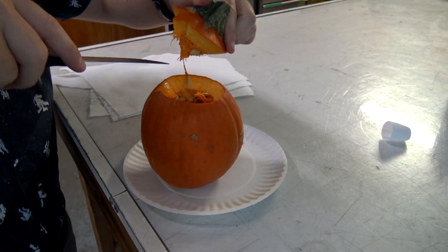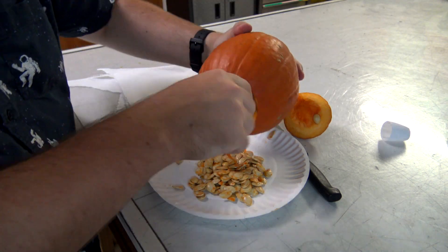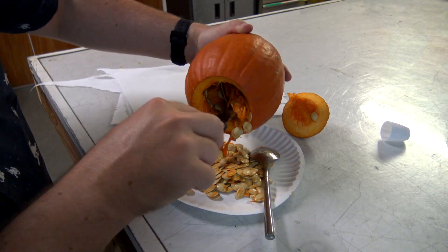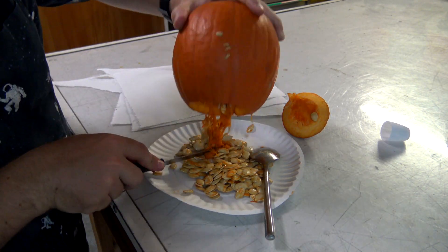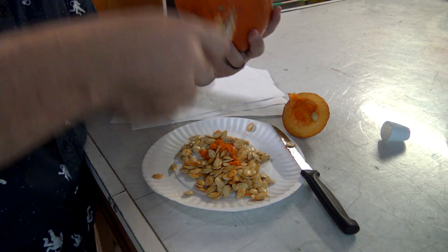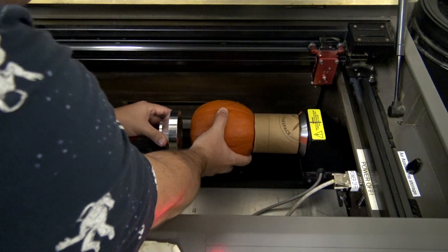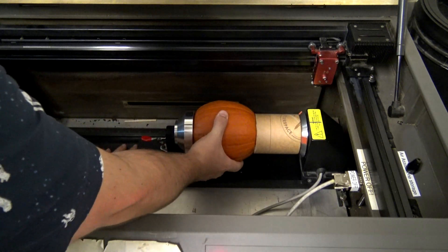Now that we know we can engrave, let's try and cut through it. I first removed all of the seeds and pulp from the inside like you normally would do when you carve a pumpkin. The trick is to get a relatively thin wall so that the laser is able to cut all the way through it. The pumpkin flesh contains a lot of moisture and the laser works by burning and vaporizing the material, so we'll have our best chance by removing a lot of the inner wall. I used the same cardboard tube to mount the pumpkin in the machine.